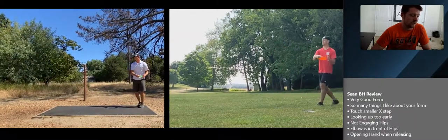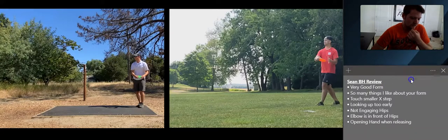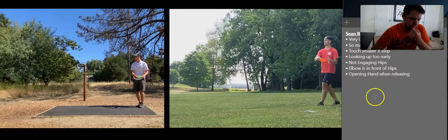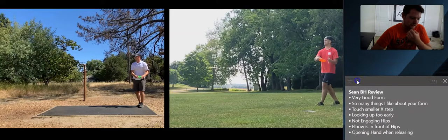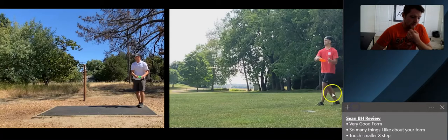Side by side with Dan, I could probably put you guys on top of each other and it would be very close. Normally this list on the right has a million things on it and I only have like five or six things. So many things I like about your form. First of all, you have your left hand off the disc, which is always my first note whenever I start a form review. You already have that — so that's great.